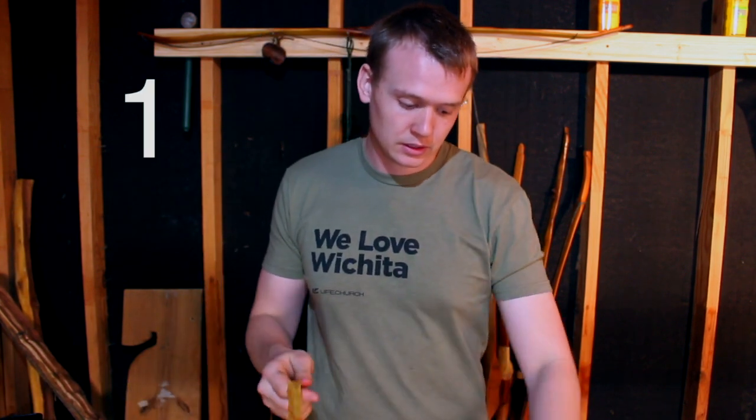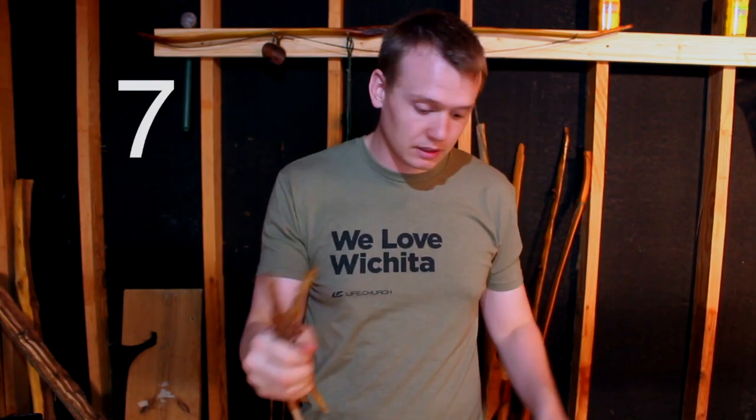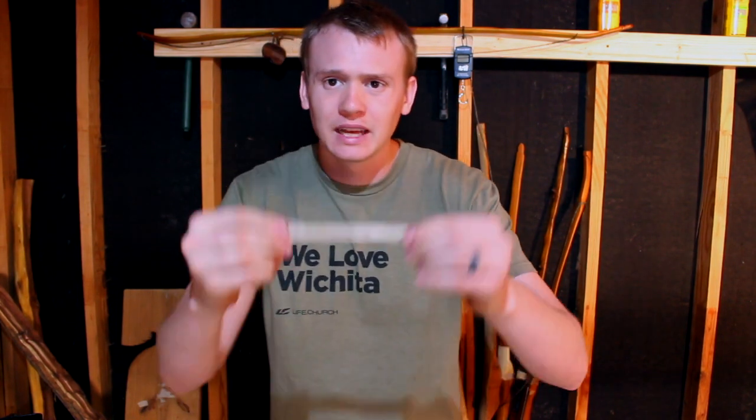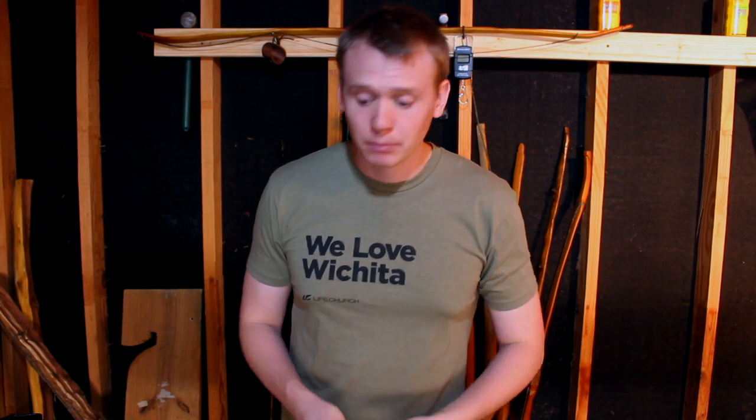I've got two leg tendons and two back tendons done. Now I've got 14 more leg tendons left. Something very important: your strands should not be smaller than six inches. If they're smaller than six inches, just throw them to the side — you can still use them for other things, but if you're backing a bow you really don't want strands smaller than six inches. Each bundle, you want to end up with eight to ten little strands, but you can stack them in bigger bundles for now and separate them right before you put it on the back of the bow.